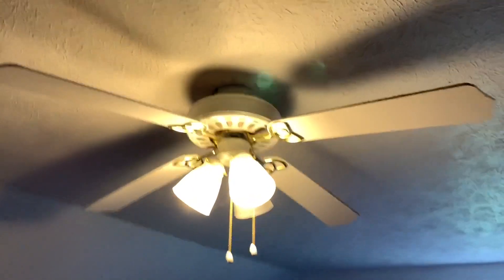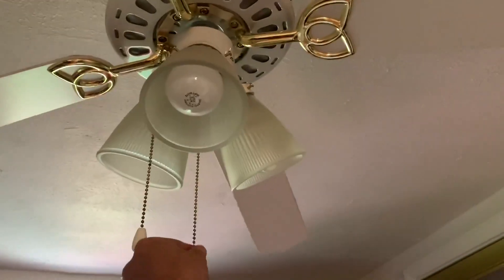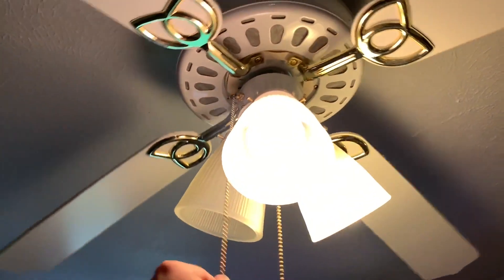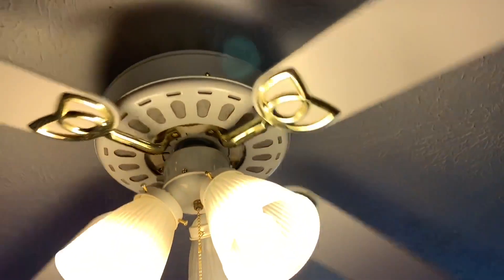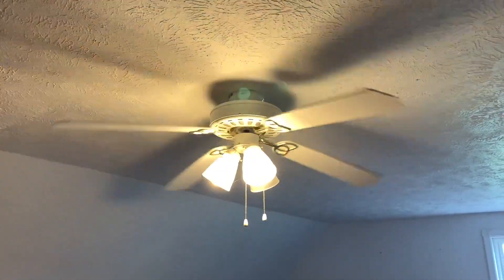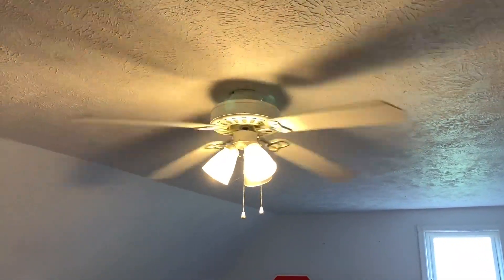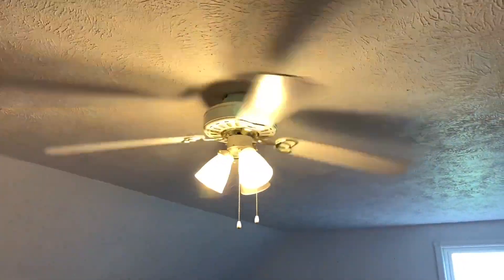I'll go ahead and start demonstrating them. I'll turn the light on so you guys can see them better — the lighting's not the best up here, there are only two windows. I'll just leave the light on throughout the video since they look fine with the light on. It's not like there's a rule you have to have the fan light off when demonstrating for a video.